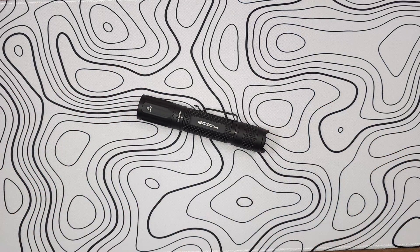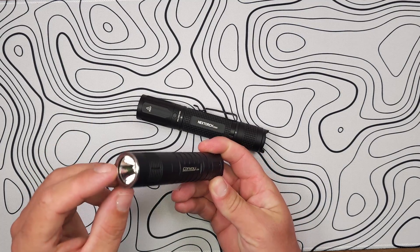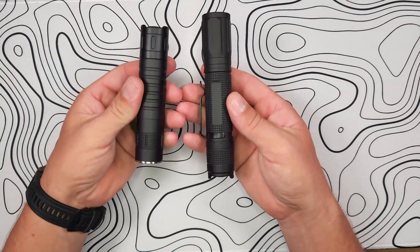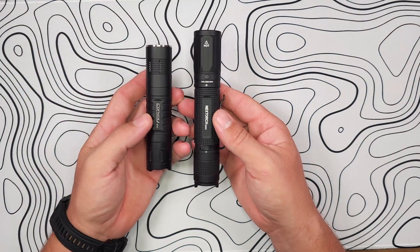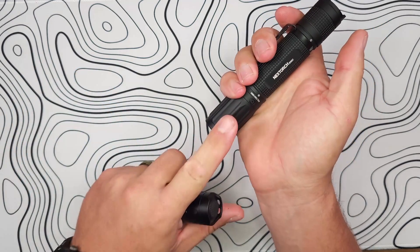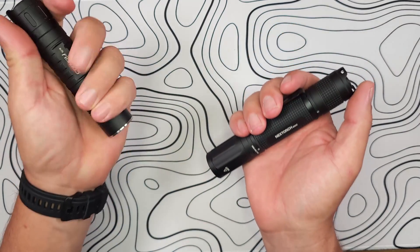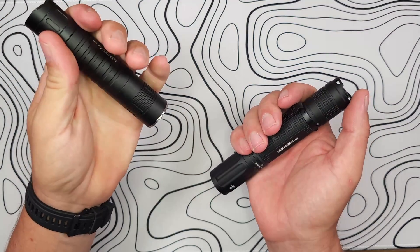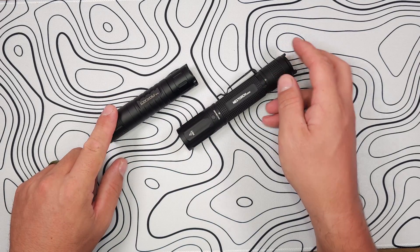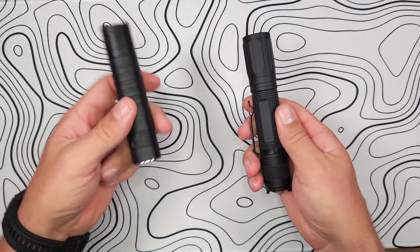For comparison I brought out my Convoy S21B, which also has an XHP50 emitter and a shallow orange peel reflector, so we can look at how the finishes and beams compare. The E52C is quite a bit larger than the Convoy, but it doesn't feel inherently large — it gives you enough real estate so that even with a larger hand, your palm stays on the flashlight rather than potentially falling in front of the beam. Let's get outside and compare the 3,000 lumens of the XHP50B against the Convoy S21B's XHP50.